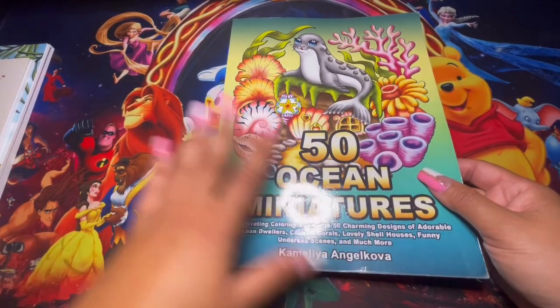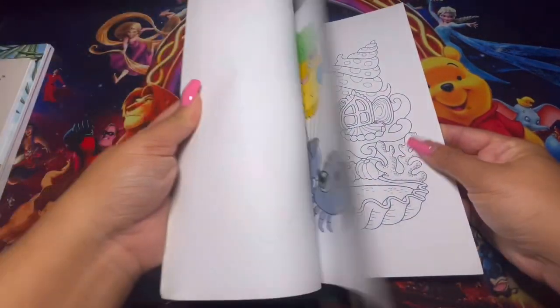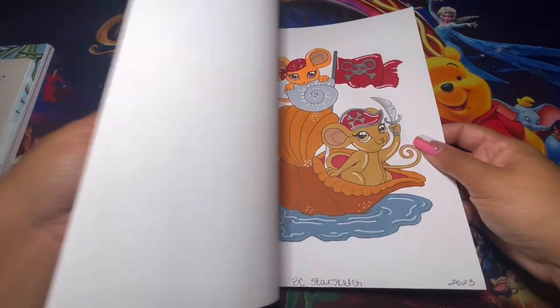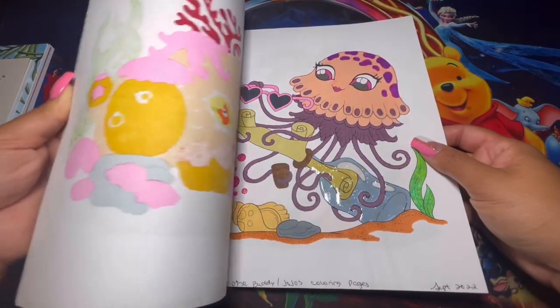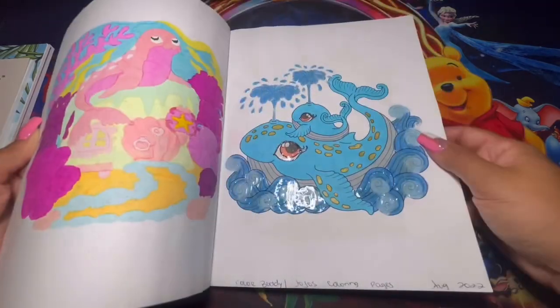This one is almost done for me — I probably have a little bit more than halfway left to finish this book. It's super cute. Camilla and Jacobo has amazing coloring books, especially her miniatures ones. They're amazing — I really like her miniatures collection.